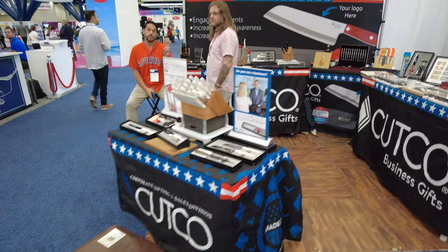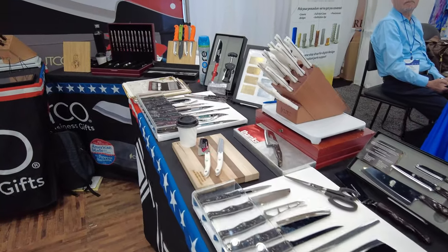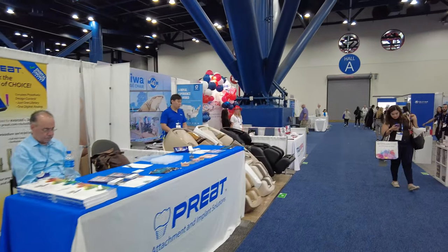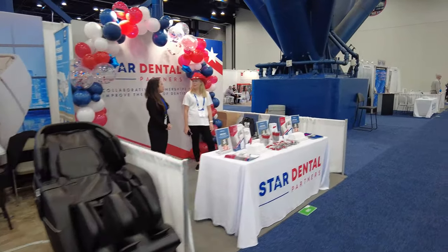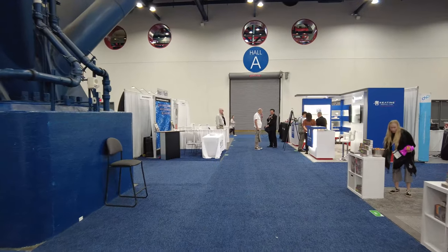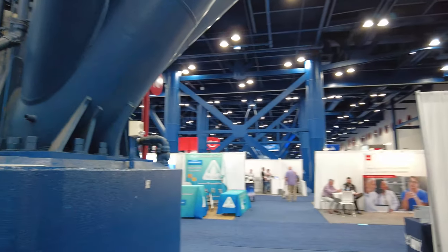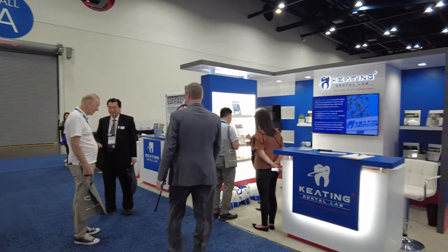Cutco — how cool is that! I would not normally expect to see something like this at this kind of trade show. Those are beautiful knives. I'm not seeing a lot of dental repair here — I don't know why. I would think some of these booths would be offering dental repair services, but not so far. Keating Dental Lab — some of these dental labs have some cool products coming out.